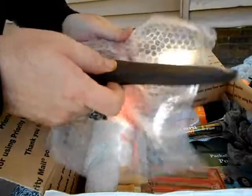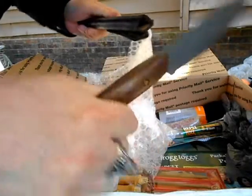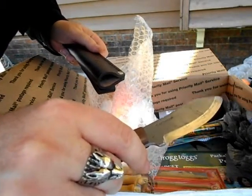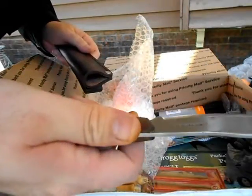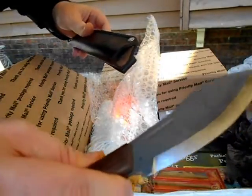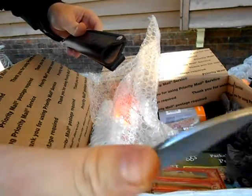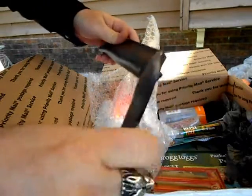It's another knife. Holy crap. It's a Condor. I've been wanting one of these. That is freaking awesome. That's a Condor Nessmuk — I think I got it right. For skinning — get your thumb in there. Sweet.